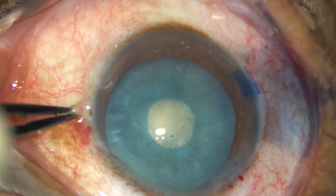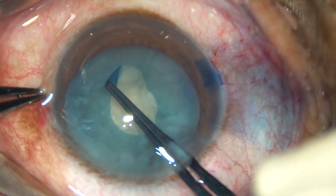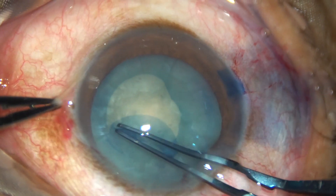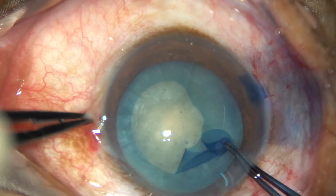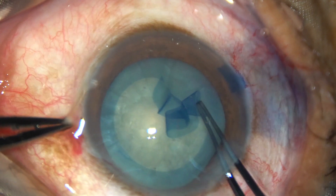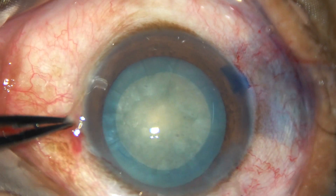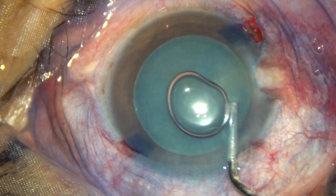This is a tangential cut at around 6 o'clock. And now the rhexis is enlarged with the help of Utrata forceps. Only hydroxypropyl methylcellulose has been used for this purpose, so it saves a lot of money.